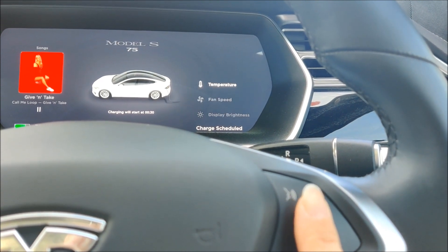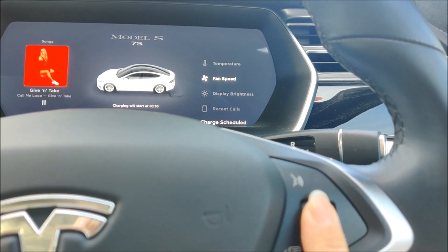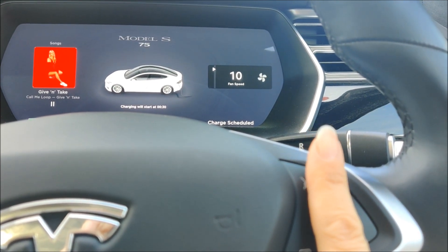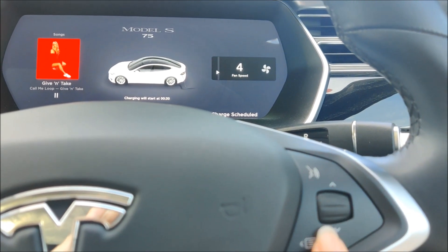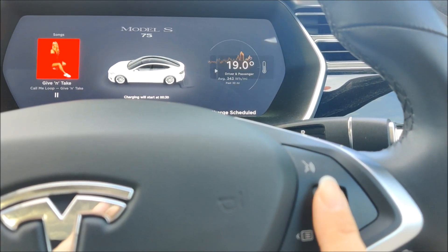As a default I have that set to temperature, but you can also change it to fan speed. If you click the scroll wheel it allows you to increase or decrease the fan speed. If I press the menu item again, I can then do the temperature.